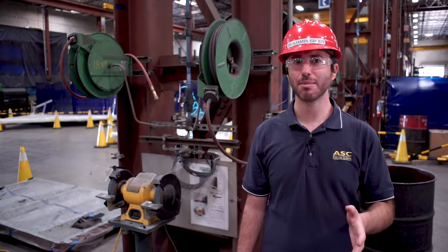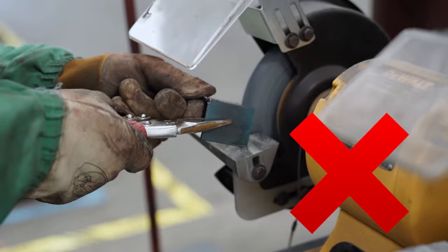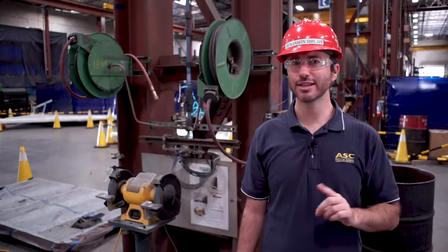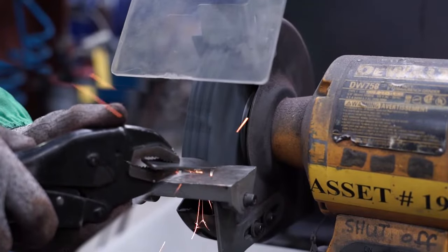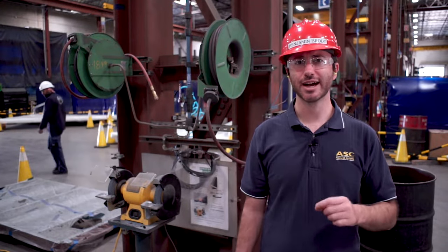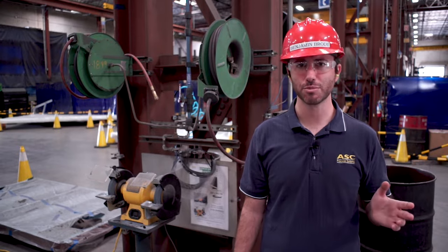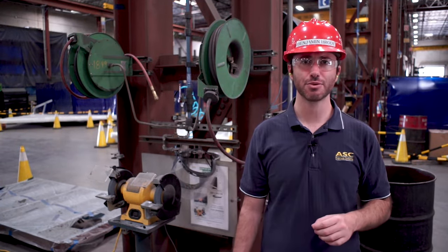Here are some instructions to keep in mind when operating the grinder. When grinding small material, don't hold it directly with your hand — there's no need to get that close to the wheel. Instead, use locking pliers or clamps to hold the material. Never grind on the side of the wheel, as this will damage it and risk sending debris flying when the wheel breaks apart. Only grind on the square or front-facing side of the wheel.